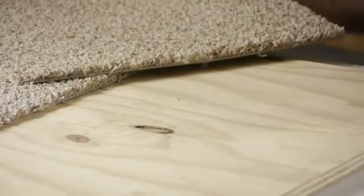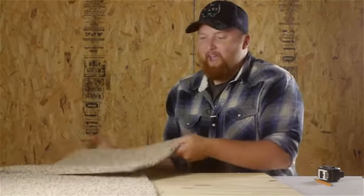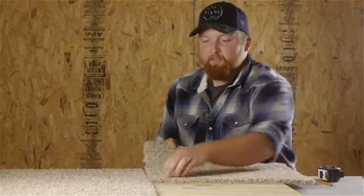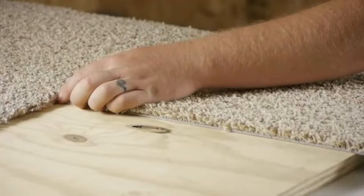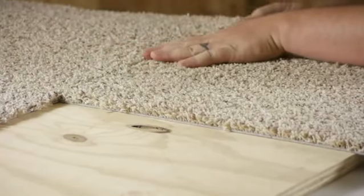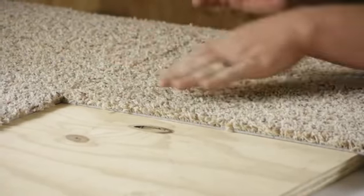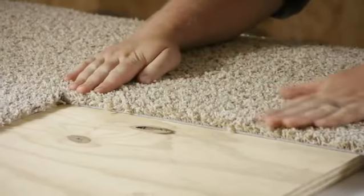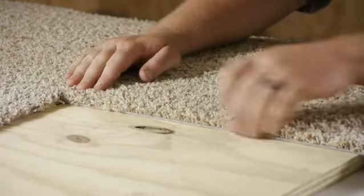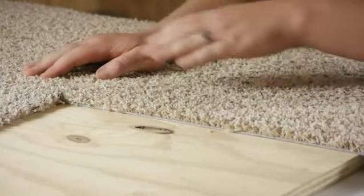Now the reason we didn't put a big line going the other direction is because we already have it by taking this one tile, putting that corner right in the middle of the X, butting these sides up together, pressing down firmly in your corner and then through the rest of the carpet. So that gives us a straight line here and our straight line that way.